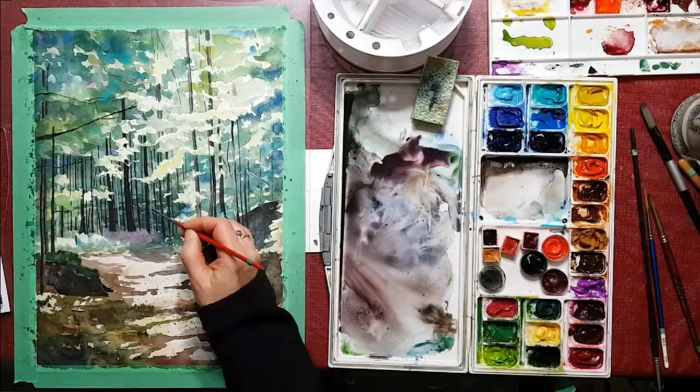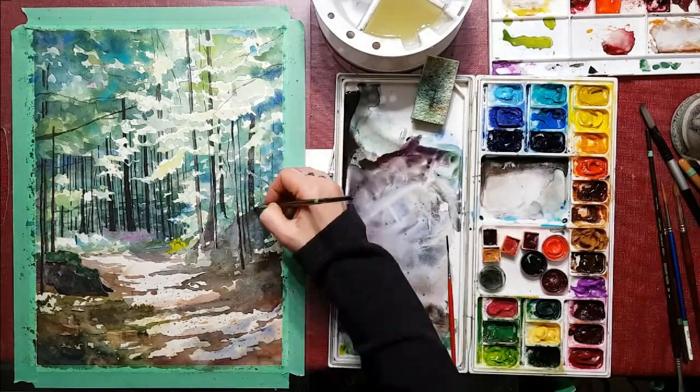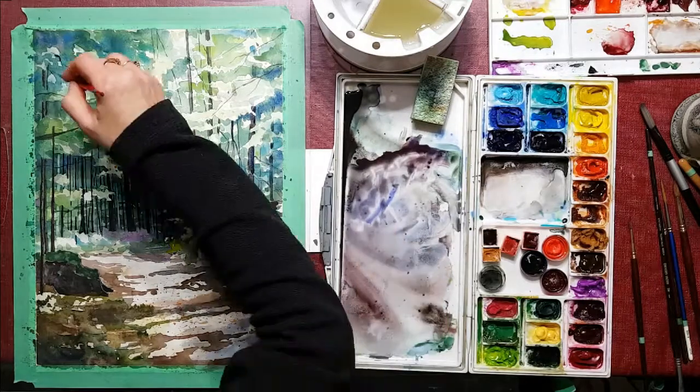As I'm mixing up some more color, I'm putting in some branches going across from side to side now, and a little bit of yellow down at the base of where the path leads into the woods.